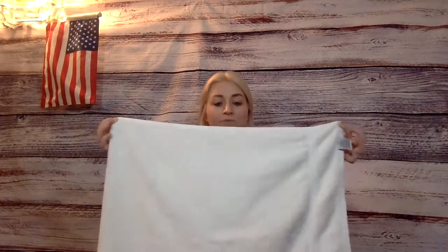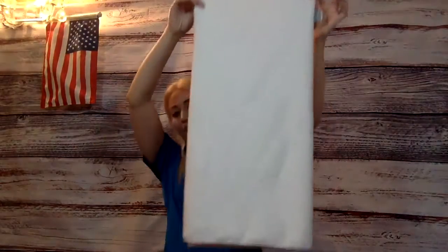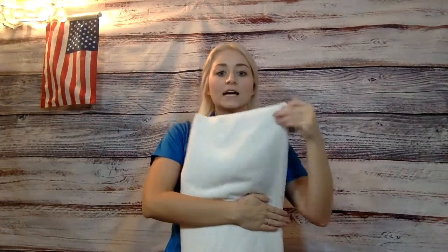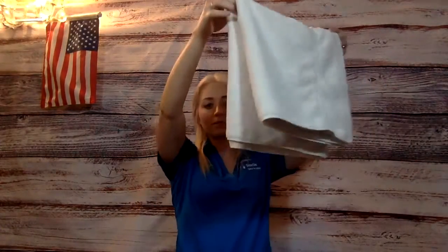Now we're going to do it again — this time it's a little easier because it's shorter. We're going to put our chin in the middle and fold it across, and we should have just a skinny towel. The last thing: I put my hand right in the middle, let it fall over, and then you just shake it so it's nice and even on the bottom and across the top.